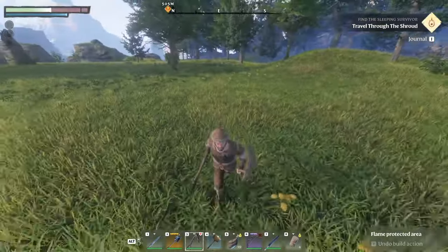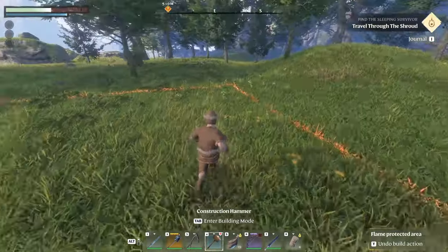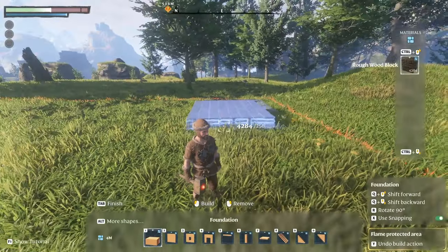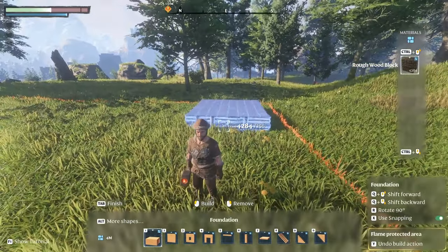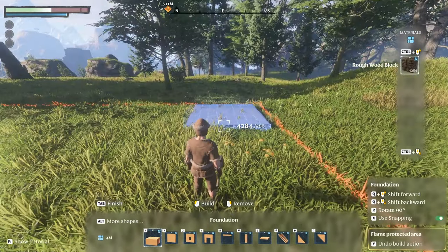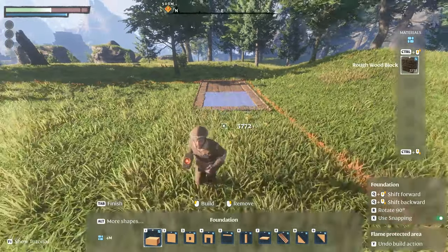Hey everyone, it's the Slayer. I thought I'd show y'all this — we're in Enshrouded, by the way — how easy it is to build a basement if you wanted to. So you just go over to your construction hammer. This works for me; hopefully it works for everybody. You just place the foundation down wherever you want it, alright, get another one and place it down.